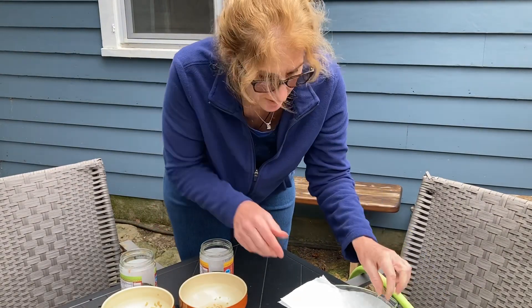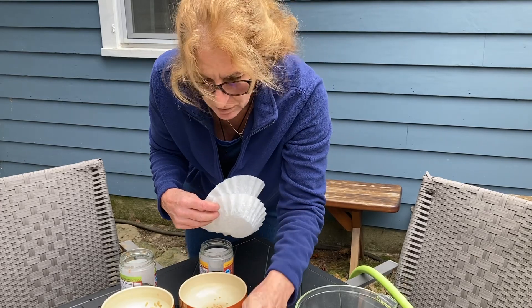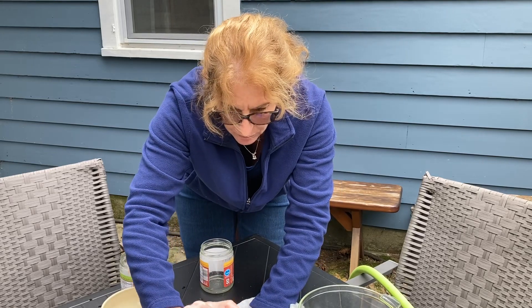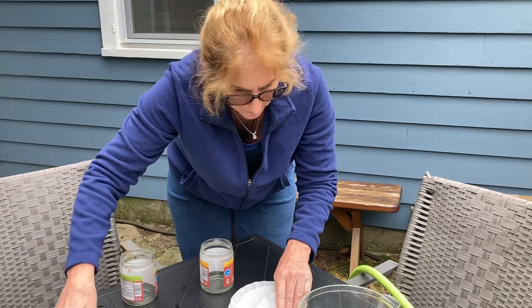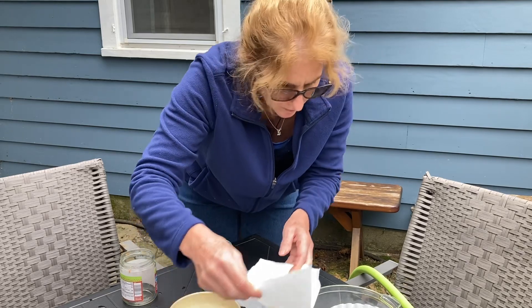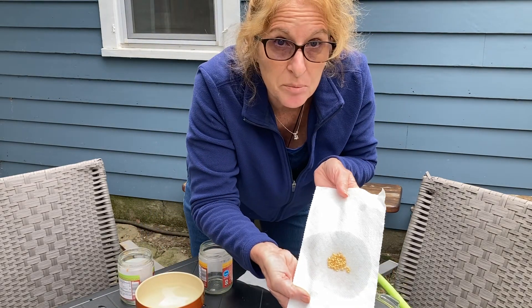The next step is to dry out the seeds. I have coffee filters that I'll put them on. These are going to be the heart-shaped, and these will be the Romas.